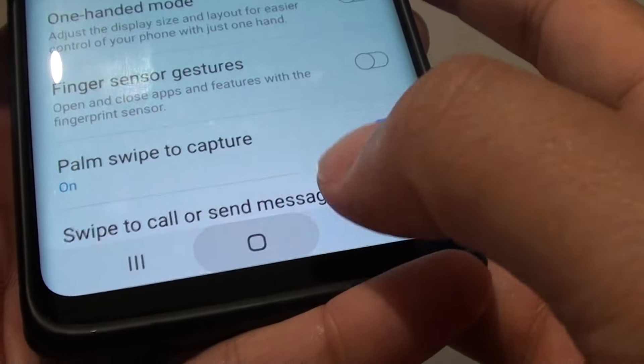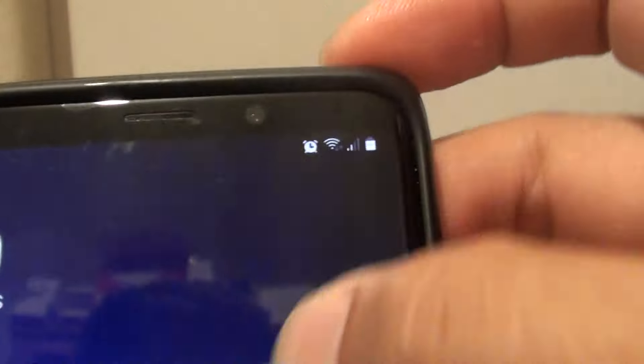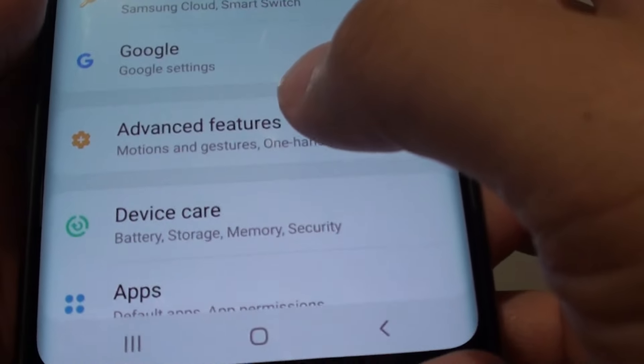First, tap on the home key to take you back to your home screen. Then swipe down and tap on the settings icon. From here, tap on advanced features.